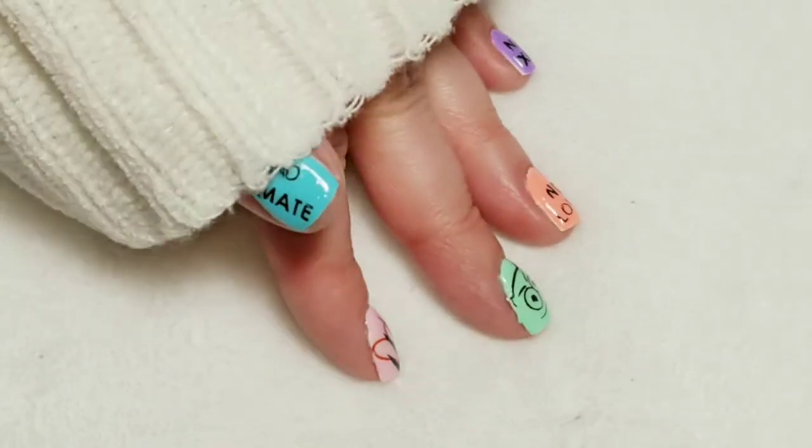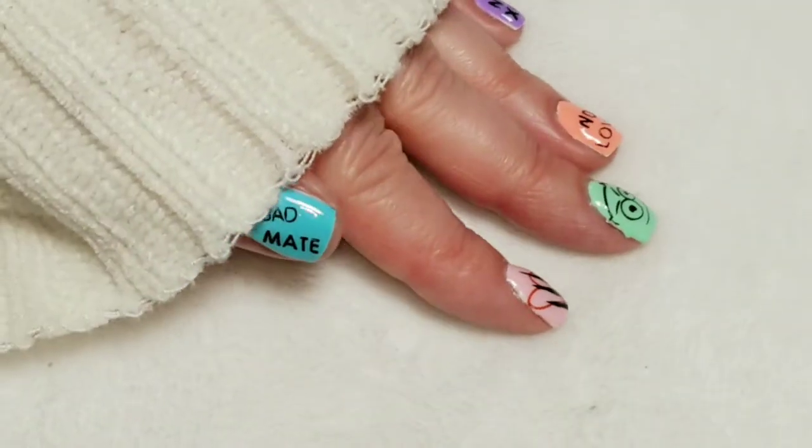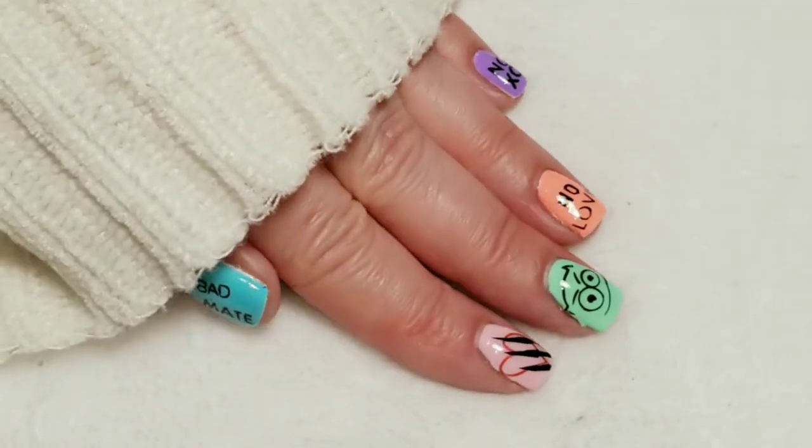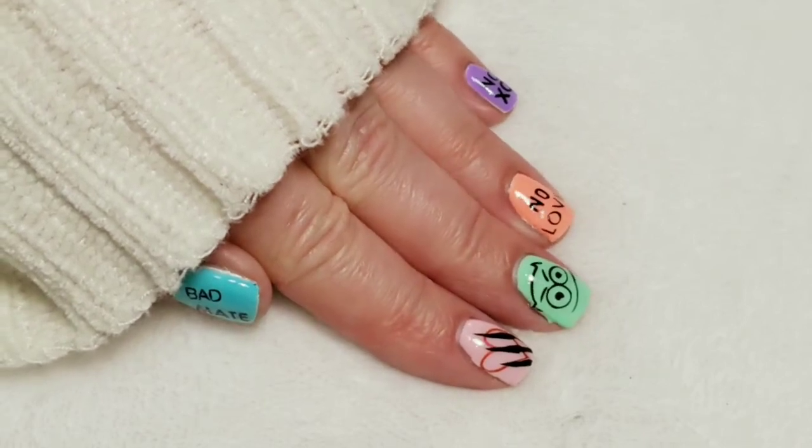Here are my anti-Valentine's Day nails. If you like the video, please give it a thumbs up. If you're not one of my subscribers, please subscribe. Thank you for watching. Bye for now!